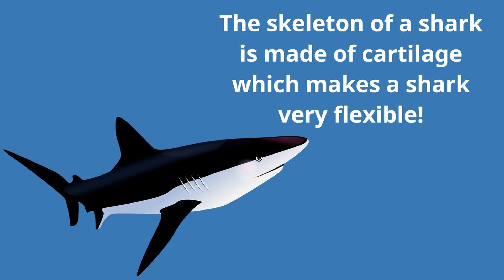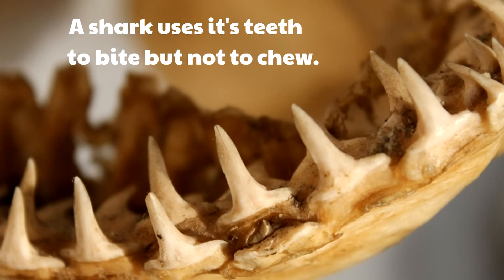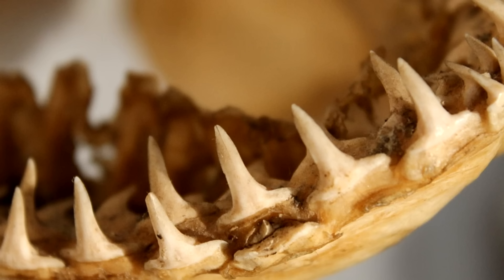What's not flexible? Sharks' teeth. This is interesting — a shark uses its teeth to bite but not to chew. Whatever they bite goes into their mouths and sharks swallow whole. We use our teeth not just to bite but to chew, but a shark only uses its teeth to bite.